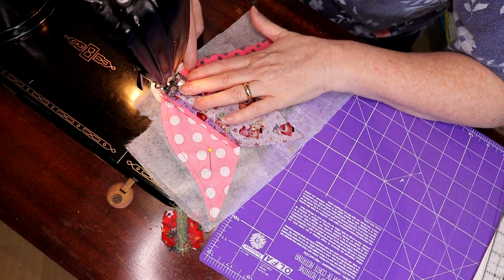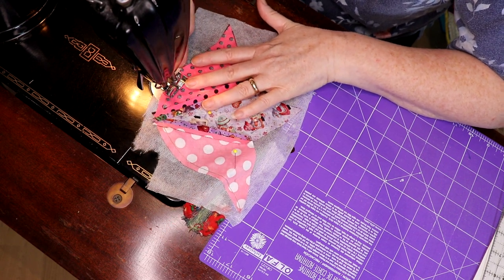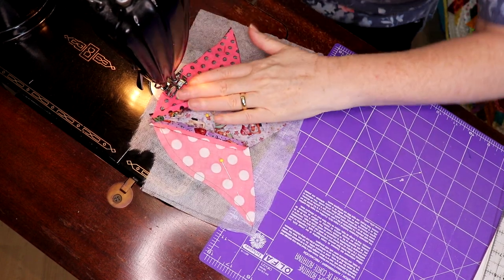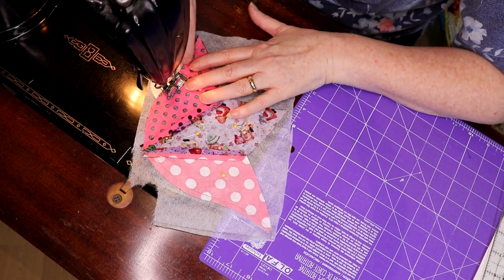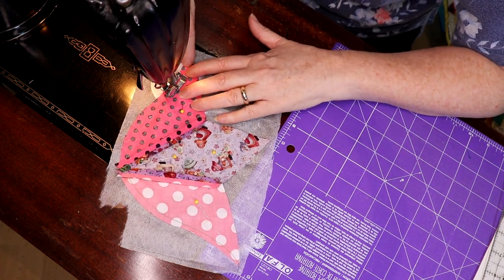If yours doesn't look right, you can always put a little green bottom on them and just make it work. Sometimes flowers have this little leafy green thing at the bottom before they hit the stem — you can do that too.